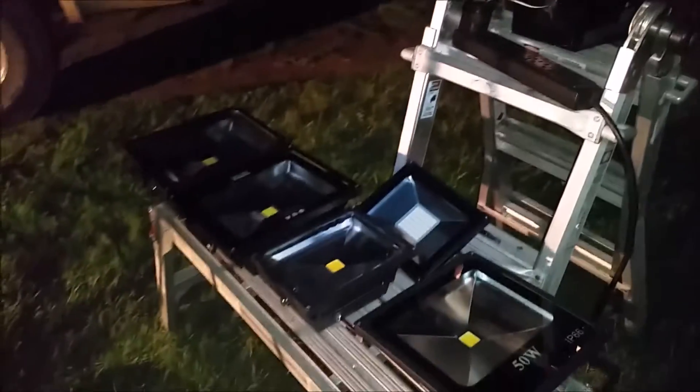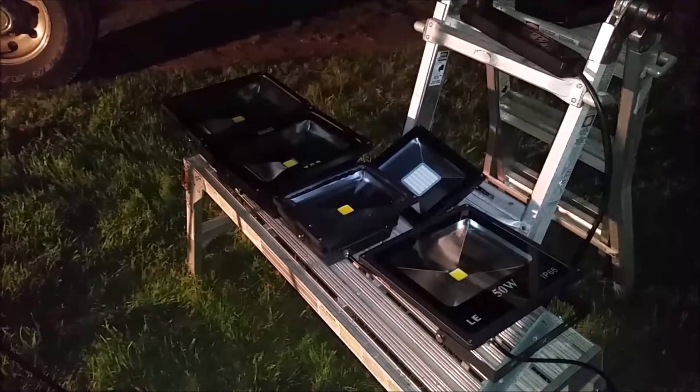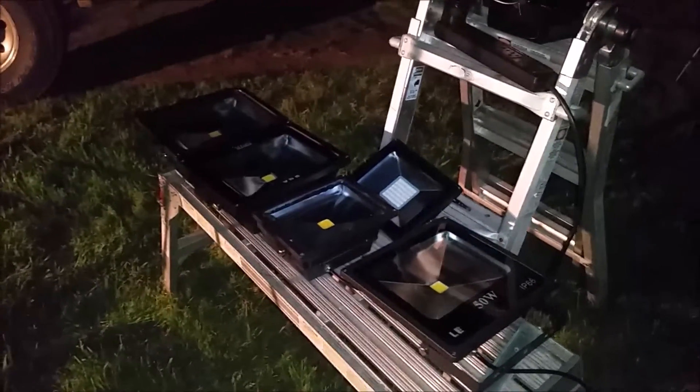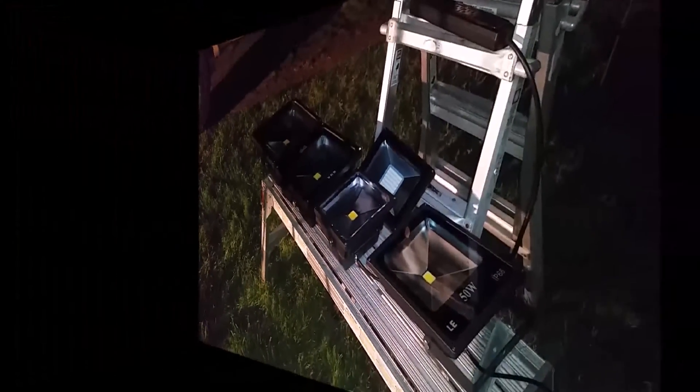On the LED lights, I will leave them on for 10 minutes, let them fully warm up, and record not only the luminance with the lux meter, but also their temperature.